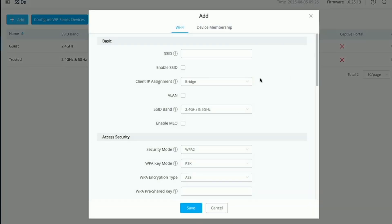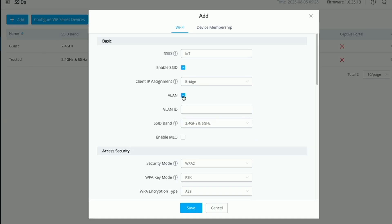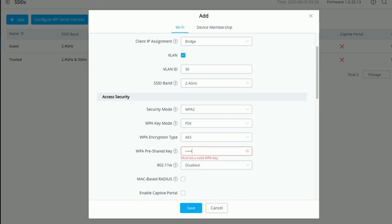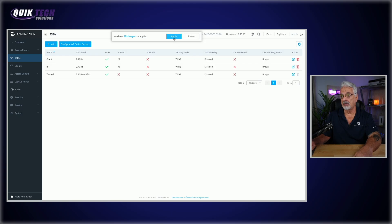Now let's add the IoT network. Click add, enable the SSID, click the VLAN box and attach it to VLAN ID 30 for your IoT VLAN. For the SSID band I set it to 2.4 GHz, because some older smart devices won't connect if they sense the 5 GHz band is being broadcast. Newer devices do support 5 GHz but I prefer to play it safe at 2.4 GHz. Set a password, go to device membership, add the device to the member area so the IoT Wi-Fi gets assigned and broadcast, then save and apply the changes.